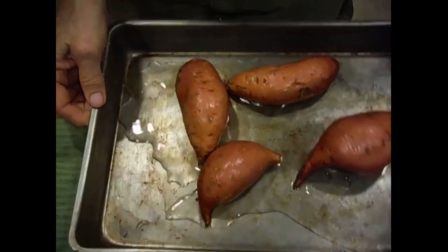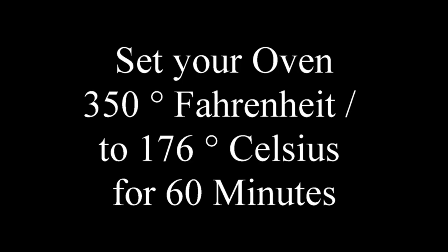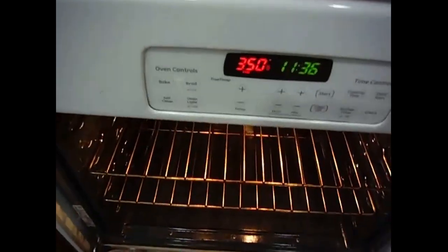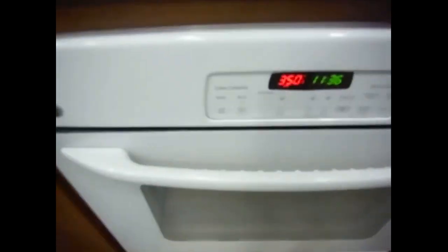It's going to take about an hour to cook, so I'll be back in a little bit and I'll show you the end results. The next step is to take the sweet potatoes and put them in a 350 degree oven. I'm not using any oven mitts because it's not hot right now. I'm going to close the door and we're going to set the timer next.